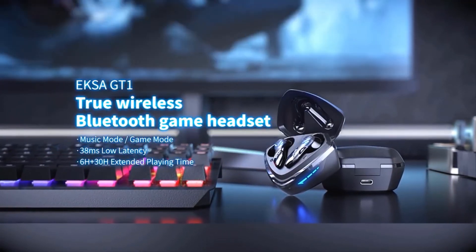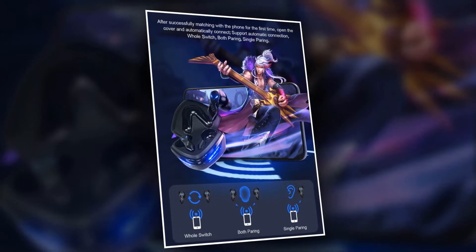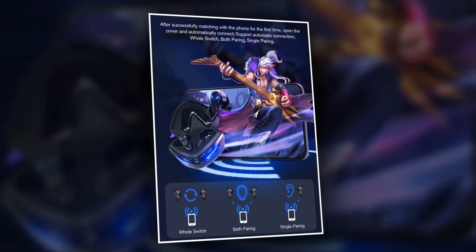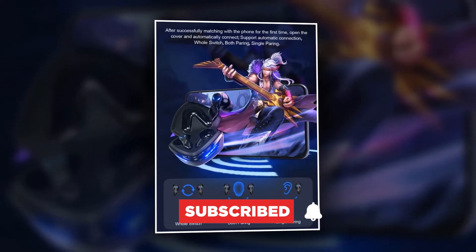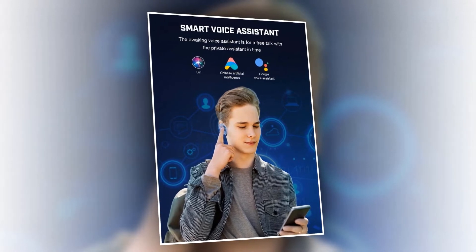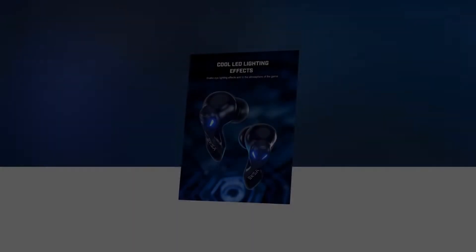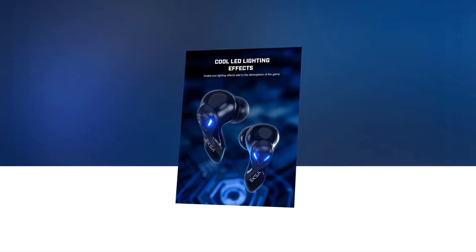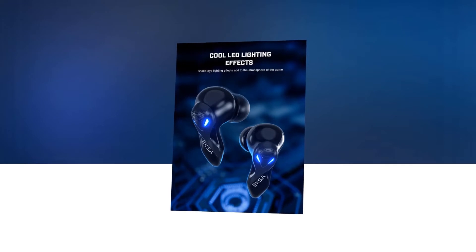After successfully pairing with the phone for the first time, you won't have to connect it again — it will be automatically connected when you open the cover, because it supports automatic connection. It can also do single pairing, both pairing, and whole switch. It supports Smart Voice Assistant, Siri, Google Voice Assistant, and Chinese AI. Its snake-style cool LED lighting effect looks great and adds a cool vibe to these earbuds.